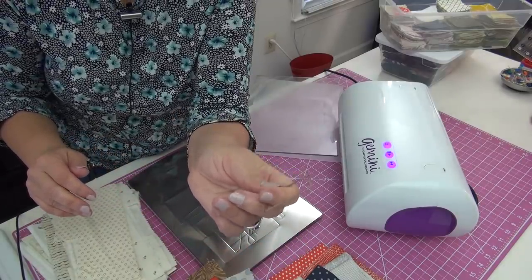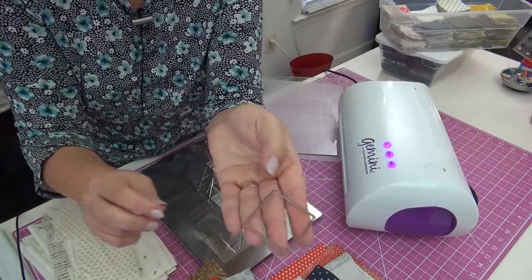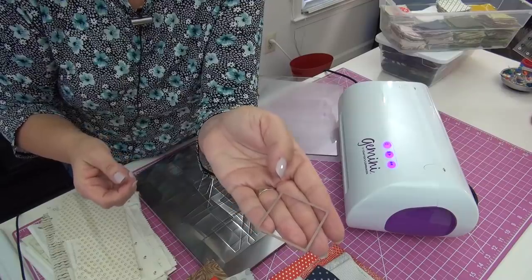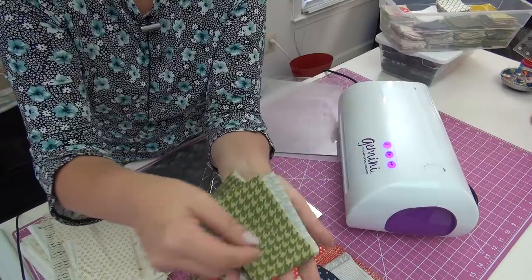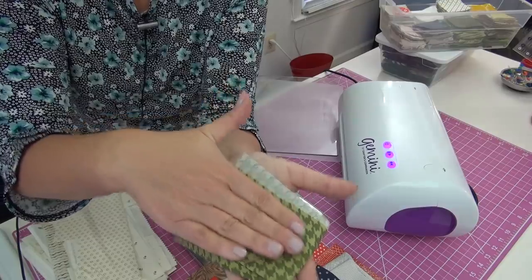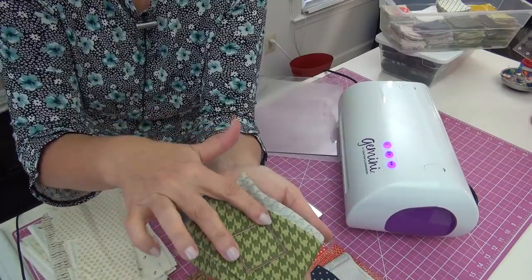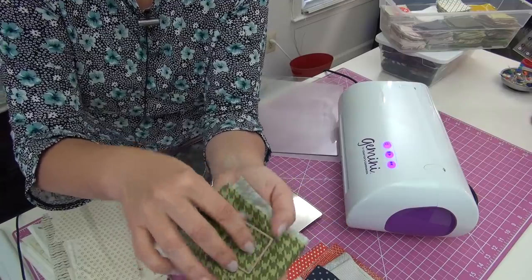The dies are very different from other die-cut machines — they're wire and very, very firm. They have a ridge side and a totally smooth side. The ridge goes down against the fabric because the machine is going to come in and press it to cut through the fabric. If you put the die up, nothing will happen — the die ridge must go down against the fabric.